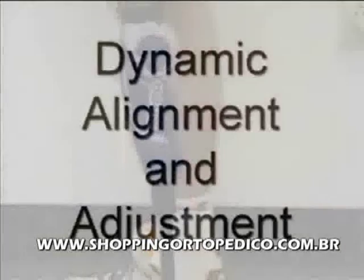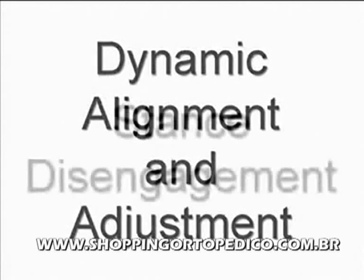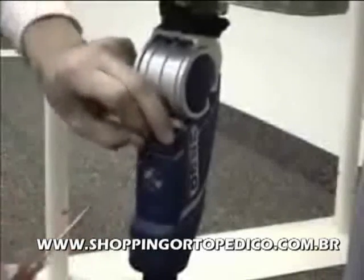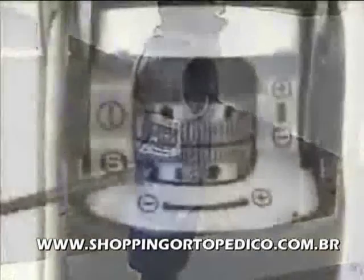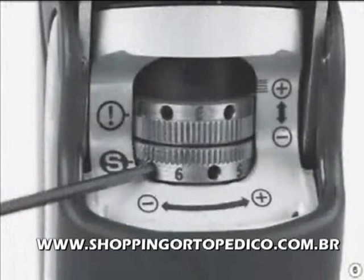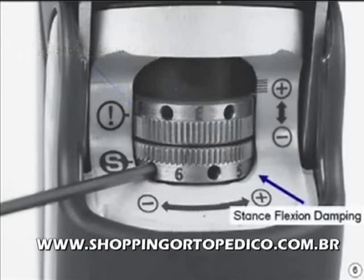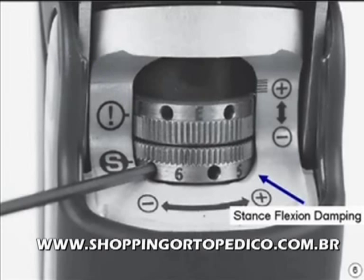After static alignment is completed, dynamic alignment and adjustment can proceed. The first adjustment is to fine-tune the transition from stance phase to swing phase. The adjustment cap should be removed from the back of the knee with a small screwdriver to expose the stance adjustments. The upper ring adjusts the weight-bearing load level required to engage the stance flexion damping — in other words, the sensitivity. The lower ring adjusts the amount of stance flexion damping.